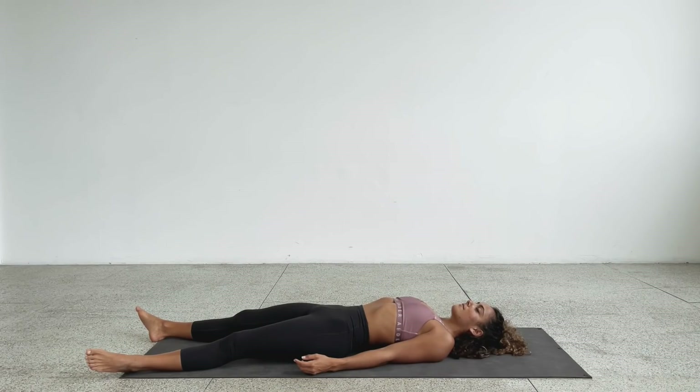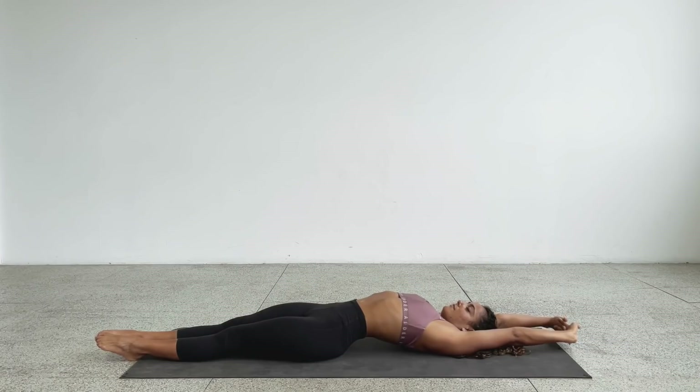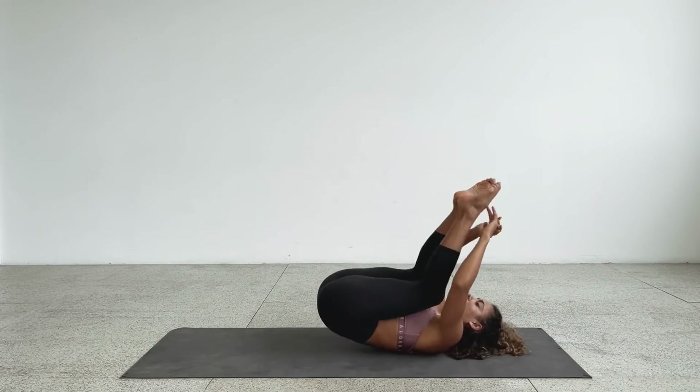Very slow — exhale for five, four, three, two, one. Come to interlace the fingers, extend the arms up above your head again. Inhale, stretching. Exhale, hug the knees into the chest, squeeze them in, and rock yourself up to a seated position.